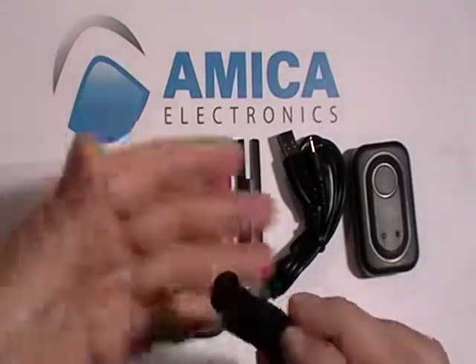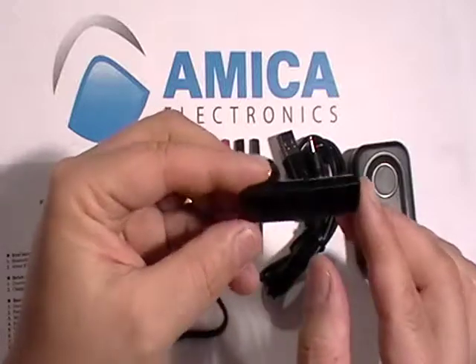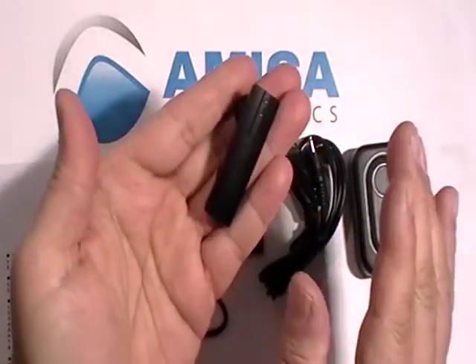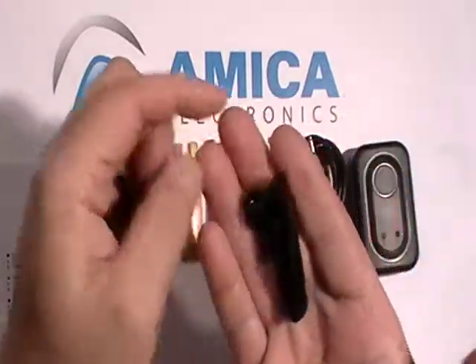Now, this is the Bluetooth. Look at how lightweight it is. It's sleek, it's thin, it's very very modern looking. You could put this in your ear by itself, it's so lightweight.